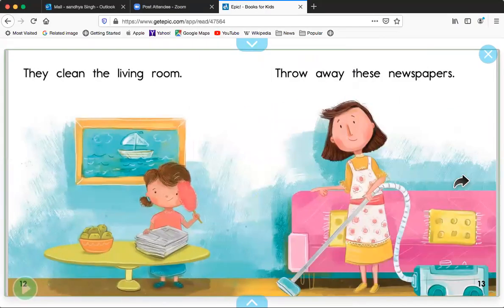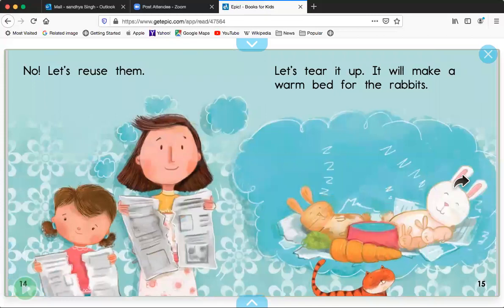They clean the living room. Throw away these newspapers. No, let's reuse them. Let's tear it up.